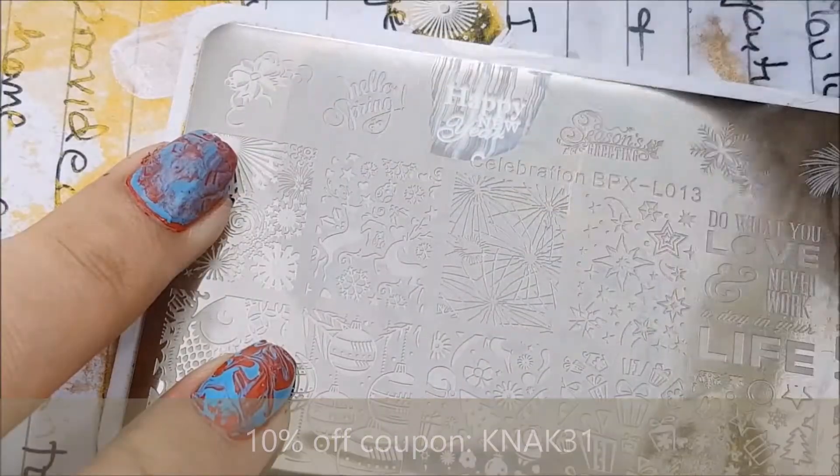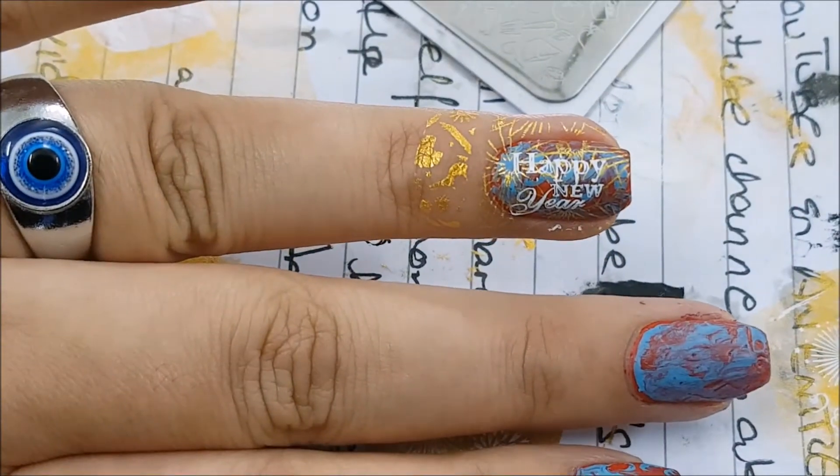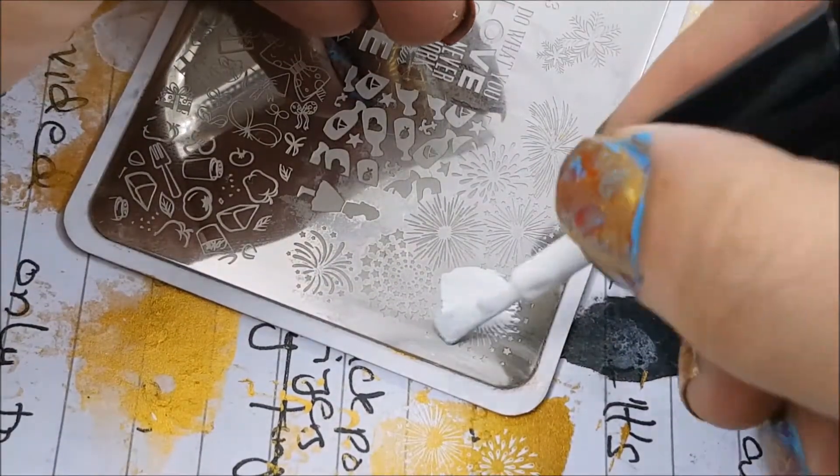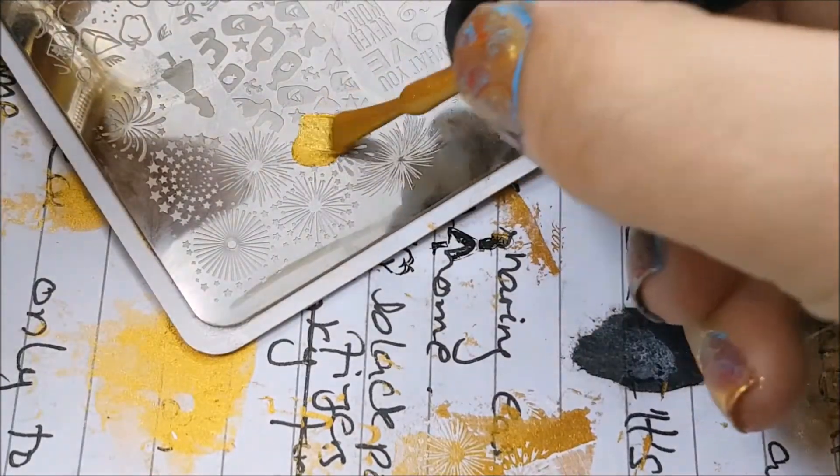After applying these golden fireworks, I'm going to do a 'Happy New Year' in white and you can see it looks so pretty over the golden fireworks. Now I'm going to use this white over the firework and then some little golden hues.